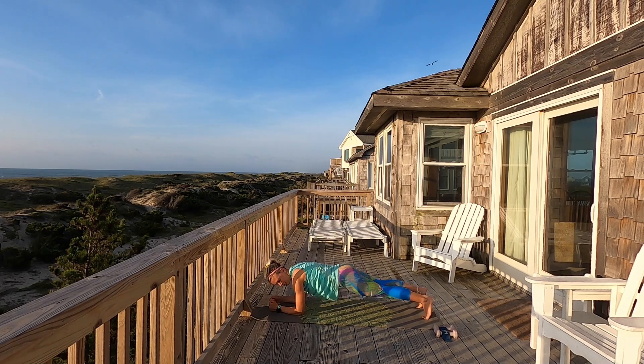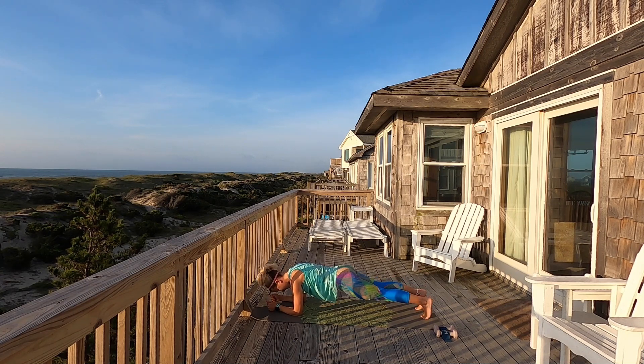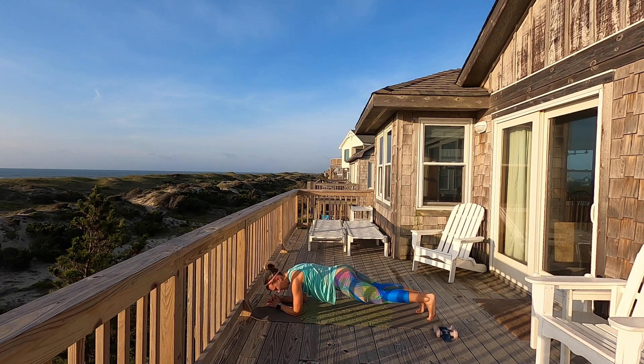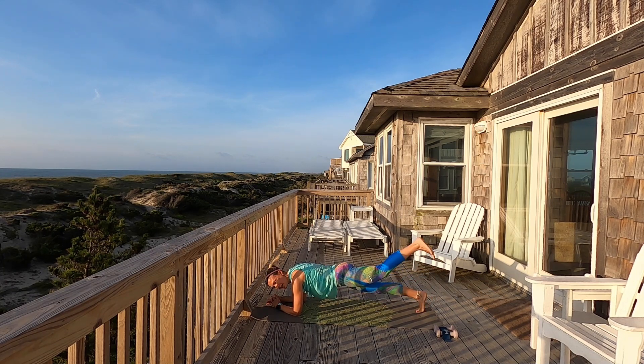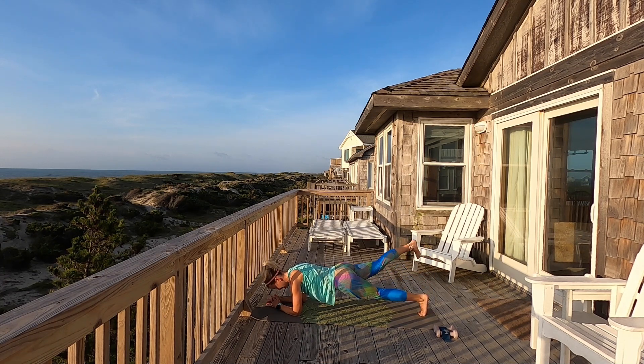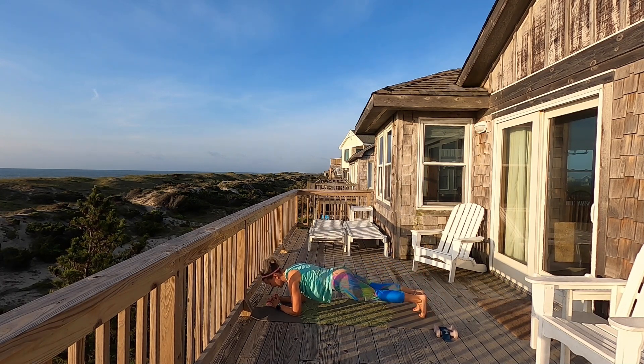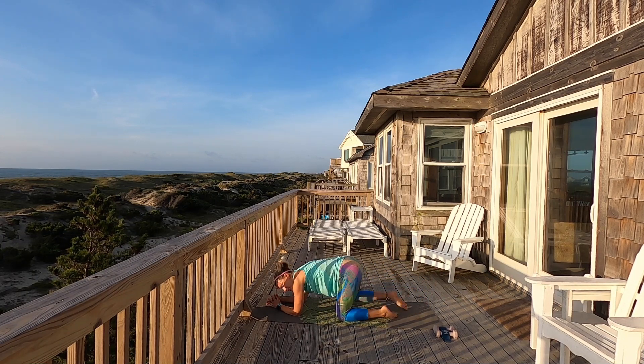Drop it down, make sure elbows are lined up underneath your shoulders, belly button pulled up into the spine, back is still flat. We're going to hold it right here — tap out to the side, alternating sides, tap it out. You've got this — stay in there with me, listen to those waves. Four, three, two. One — lift the legs behind you, lift. If you can't be on your toes any longer, drop to your knees but hold that plank. Four more, three, two, one. Drop it to the knees, press it back, stretch it out in child's pose.